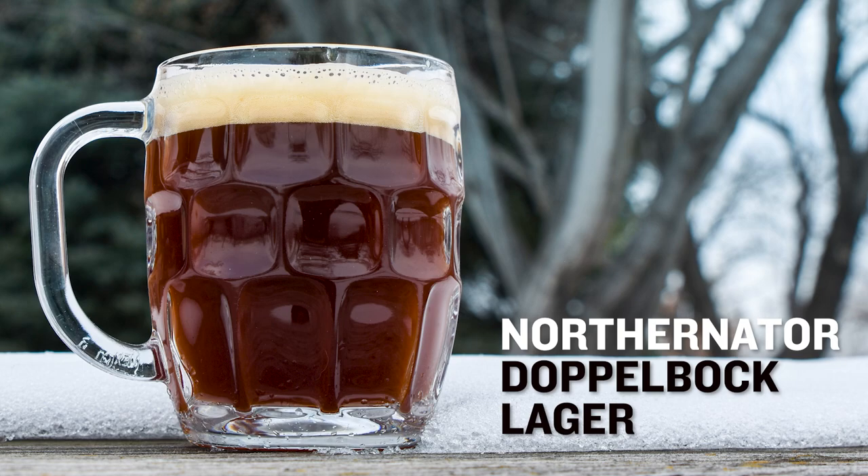Welcome back, everybody. It's Brad again with Northern Brewer, back for another installment of Behind the Brew. Today we're going to be talking about Doppelbock, specifically our Northernator Doppelbock.